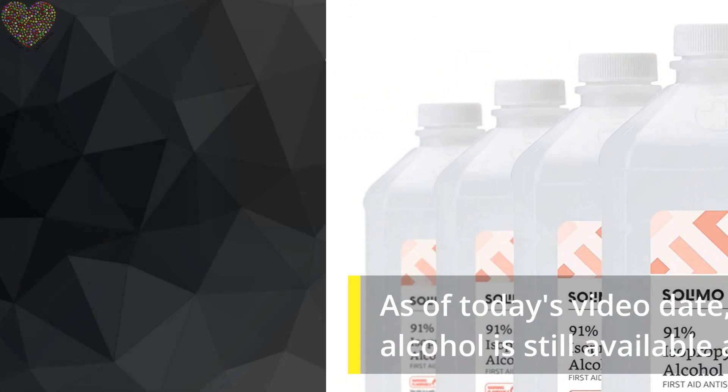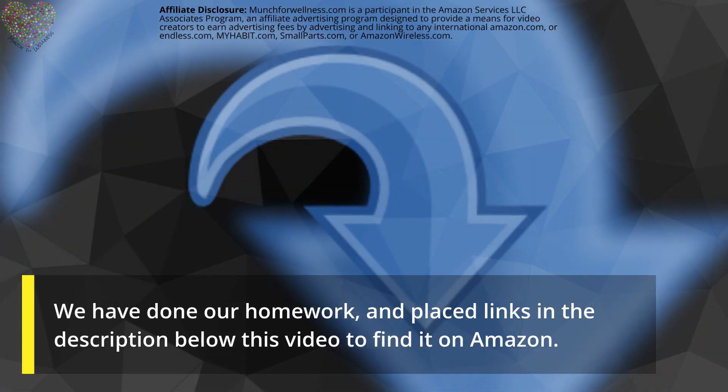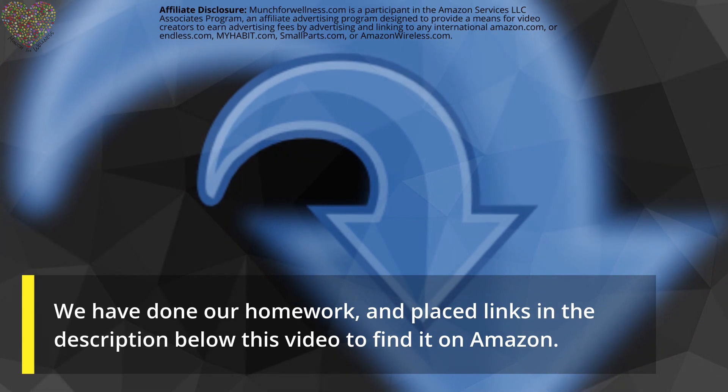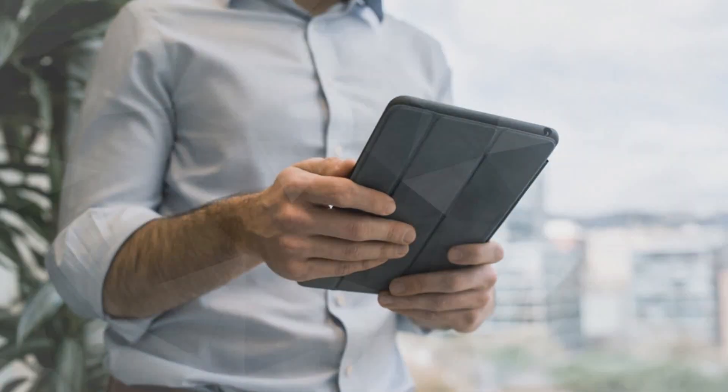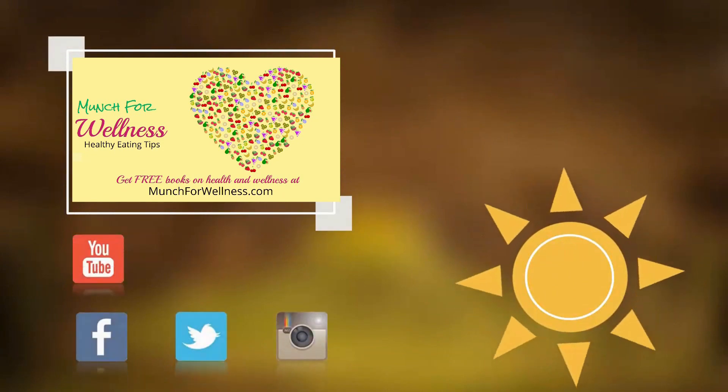As of today's video date, 91% rubbing alcohol is still available on Amazon. We have done our homework and placed links in the description below this video. Thanks for watching and be well. Please like and share, and don't forget to subscribe.